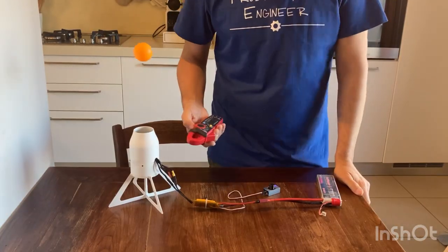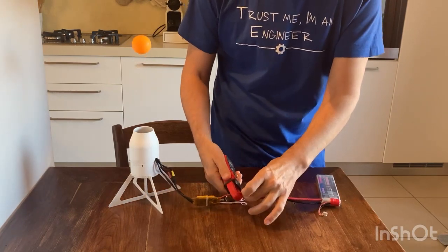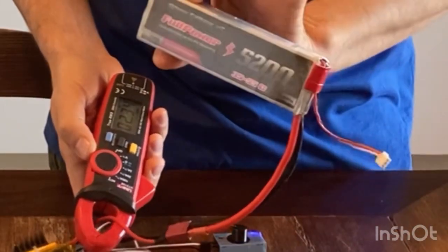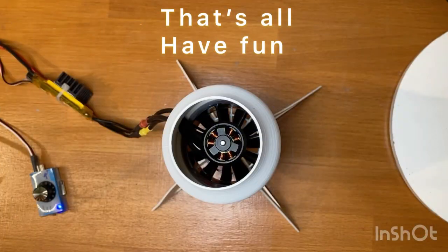The current consumption for this type of aerodynamic levitation is only 2.3 amps, so you can play for 2 hours with a battery like this. Thank you.